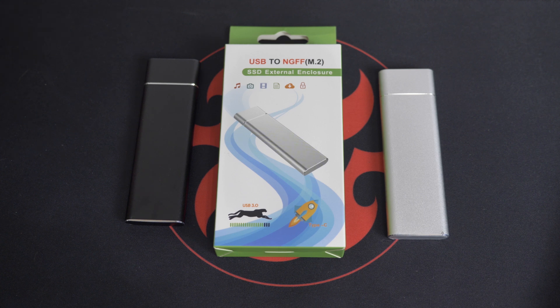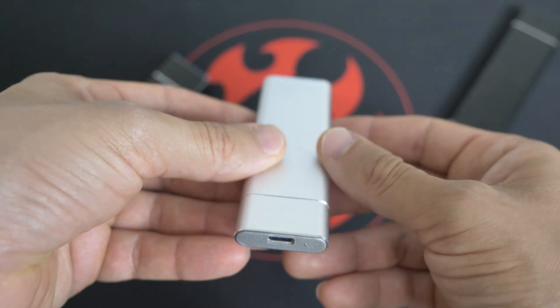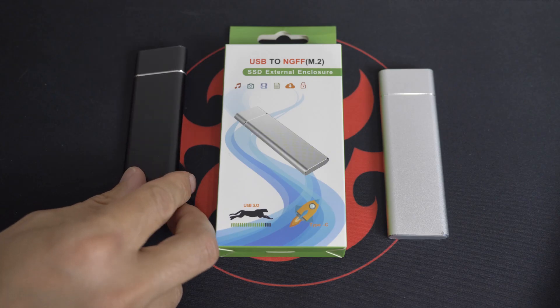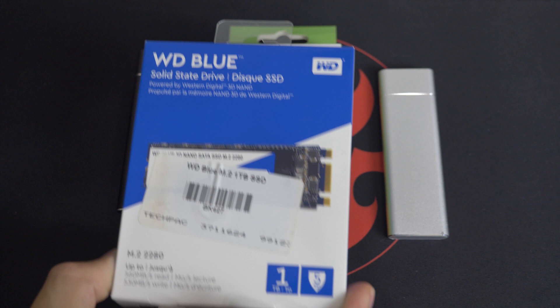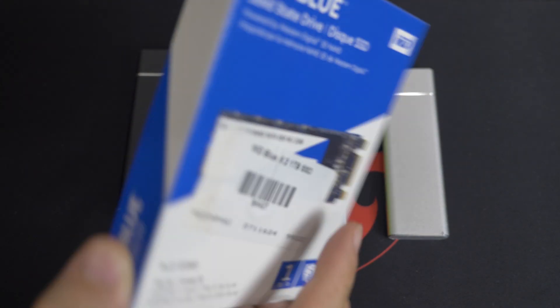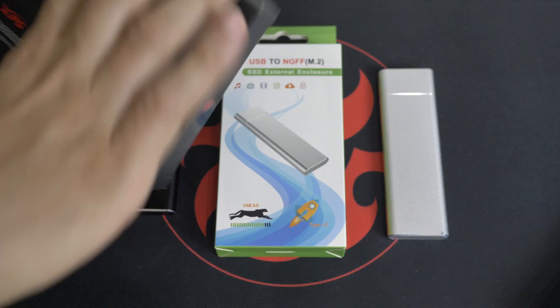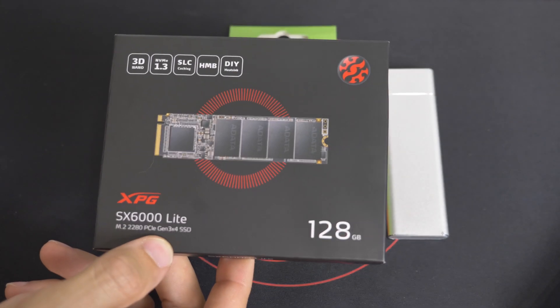Ali here from Harris Technology. I've got a product here that we are currently selling. It is an M.2 enclosure for SATA drives only, for SSD SATA drives. Here is a Western Digital Blue 1TB, and here is an NVMe drive from ADATA.